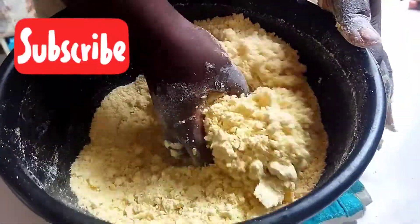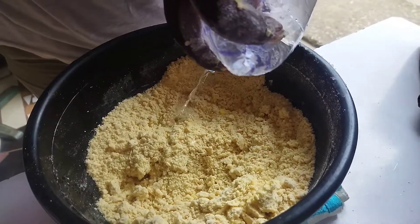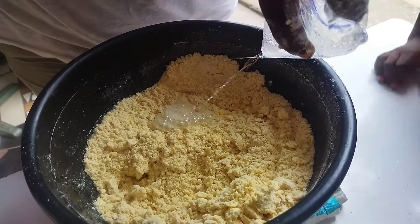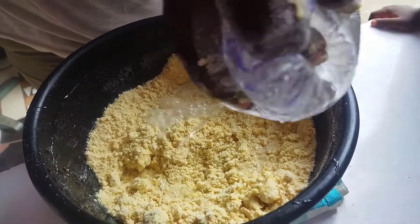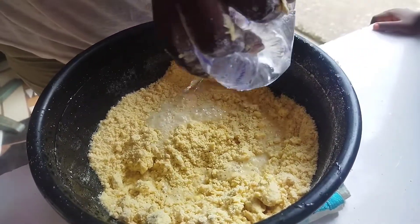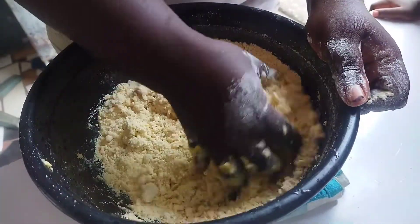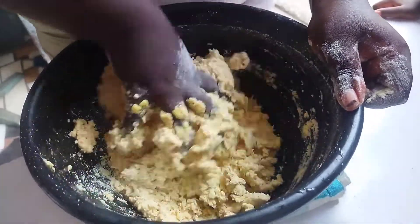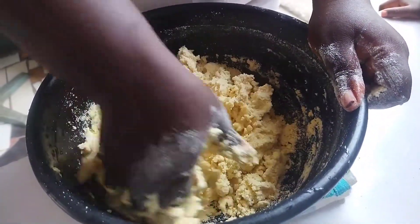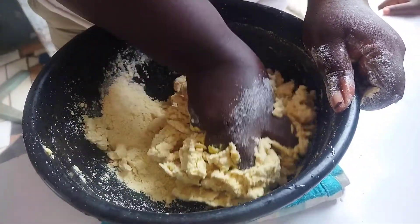I will drop the recipe for this dough in my description box — do watch it and I assure you that you will enjoy your meat pie and fish pie. Now I'm going in with my very, very cold water. You don't need too much water, so use a little at a time to have control. You can also decide to use very cold milk instead if that is what you want.